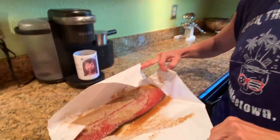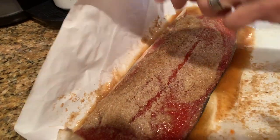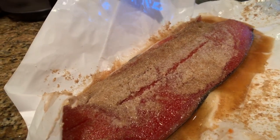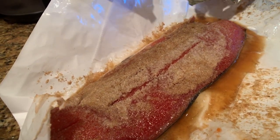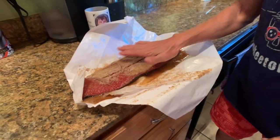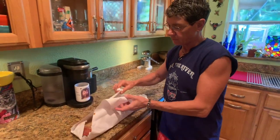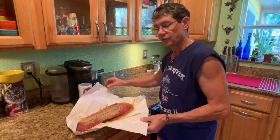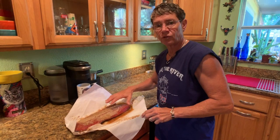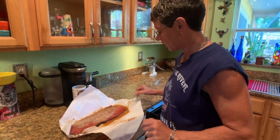So last night what I did was I put a dry brine rub on the salmon. It's basically a mixture of sea salt, some brown sugar, a little bit of onion powder, a little bit of garlic powder, and some cumin. I put a nice thick crust of that on top of the salmon and let it sit in the refrigerator wrapped up in the paper the salmon came in overnight. The purpose of that is it's drawn some of the moisture out of the fish, so it starts the drying process and the curing process before we smoke it.